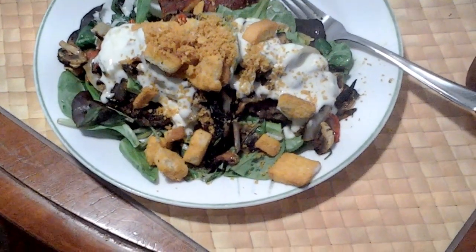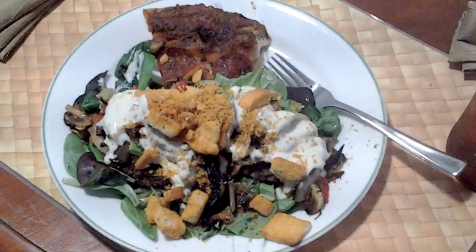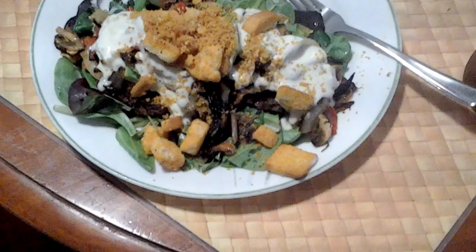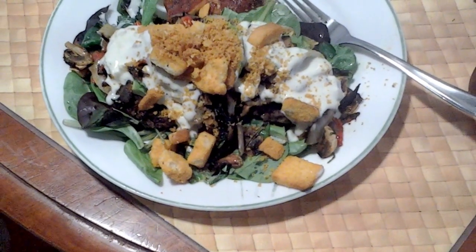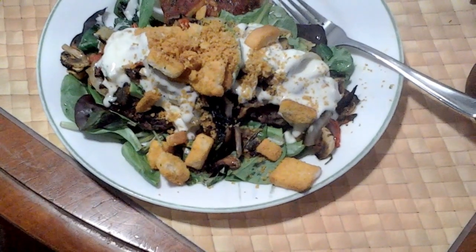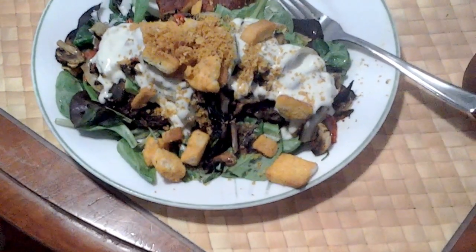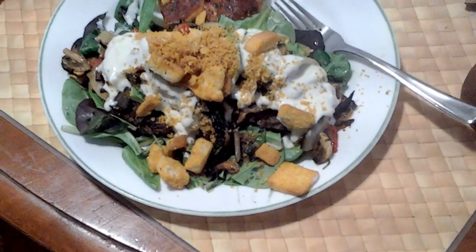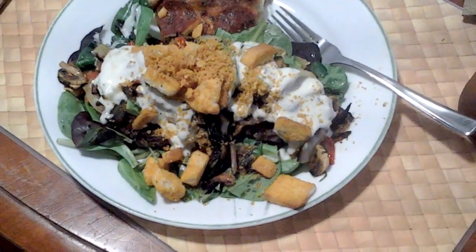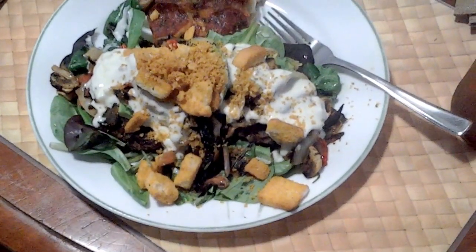And I put some ranch on there and some croutons. And I've got a piece of that old pizza over there. And I put some fried onions and mushrooms on there. I fried them with just about a teaspoon of olive oil, no more than that. And I sprinkled it with salt and pepper for taste. So this is meal number three, hamburger meal.